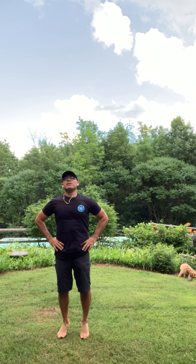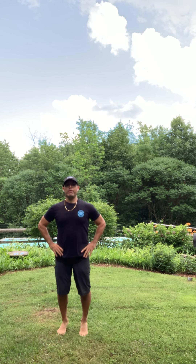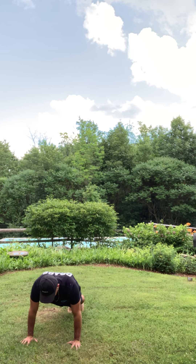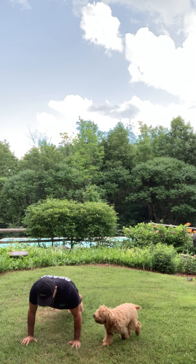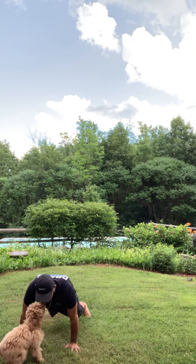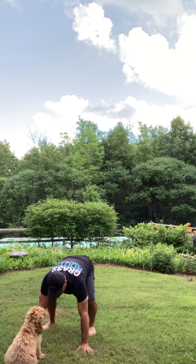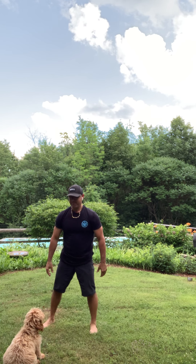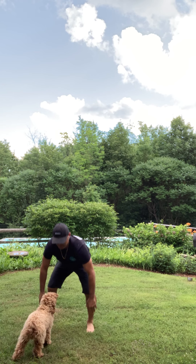5 seconds — 4, 3, 2, 1, hips up and hold. As high as you can get them. Check out those knees, check out the feet. 5, 4, 3, 2, 1, hips down. Get ready for our last one — 4, 3, 2, 1, and go. As many as you can get in 20 seconds. Come on — full hip extension. 5, 4, 3, 2, 1, and rest. Excellent.